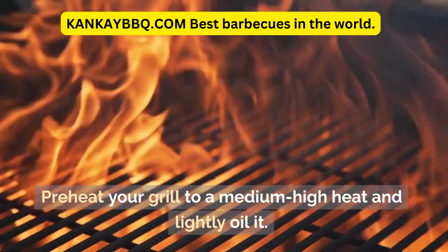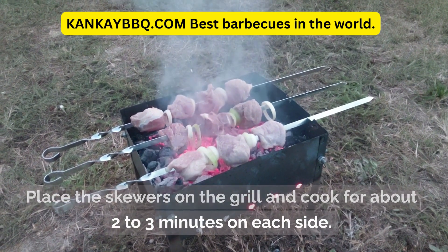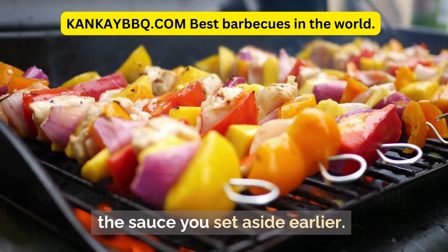Preheat your grill to medium-high heat and lightly oil it. Place the skewers on the grill and cook for about 2 to 3 minutes on each side. While grilling, regularly baste the kebabs with the sauce you set aside earlier.